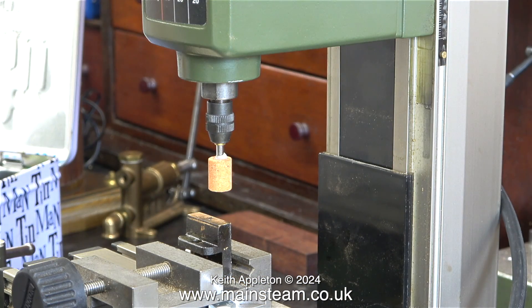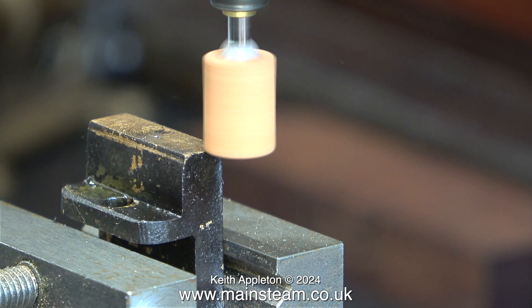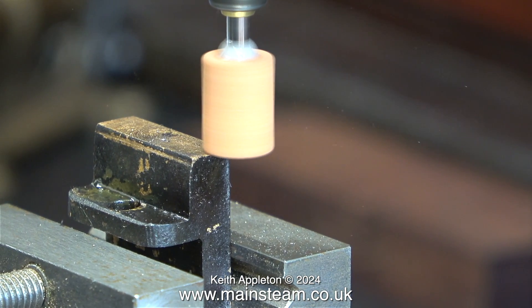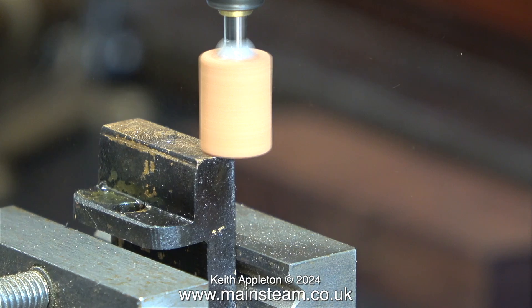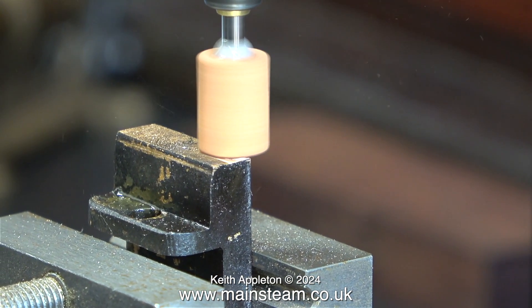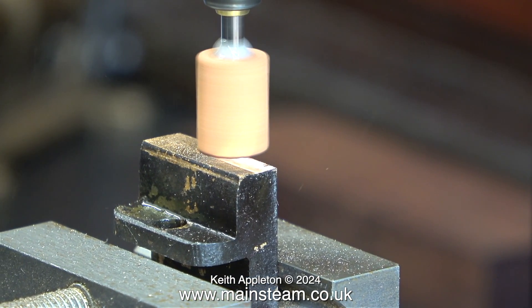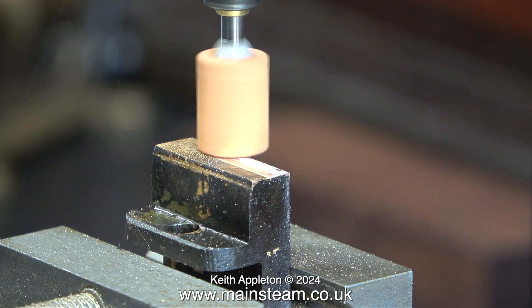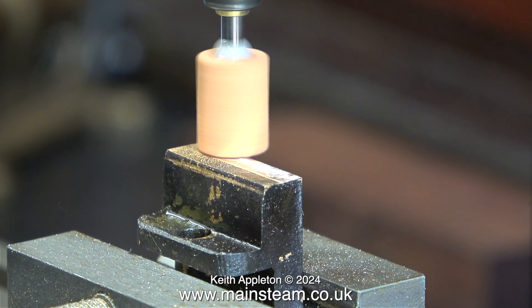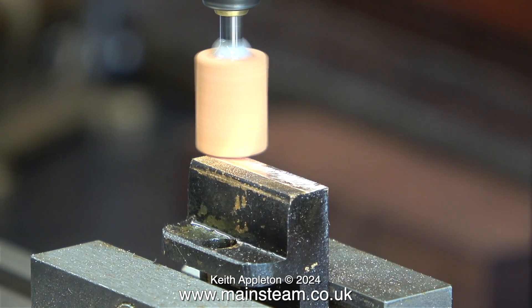I'm going to show three ways to do this job. The first one is to fit a die grinder into the chuck of the machine, and in this magnified image you can see that I need to grind down to the line that I've scribed on the valve. This is going to take forever. Note to self: bring a sensible file down to the workshop — I could have filed this in no time at all with a normal file, but not with a needle file and certainly not with this thing.